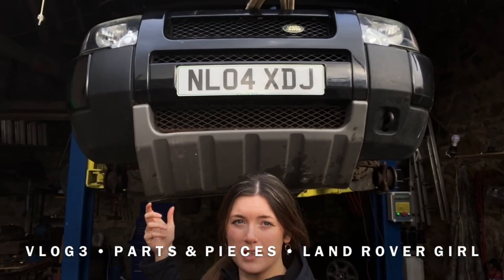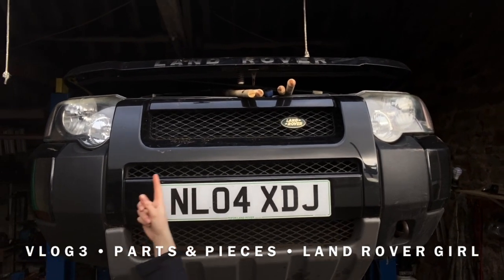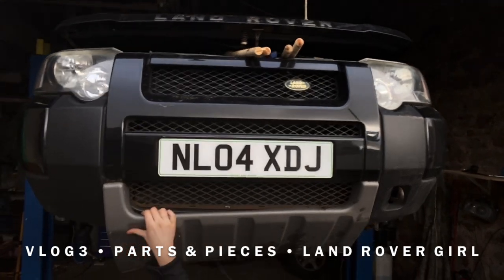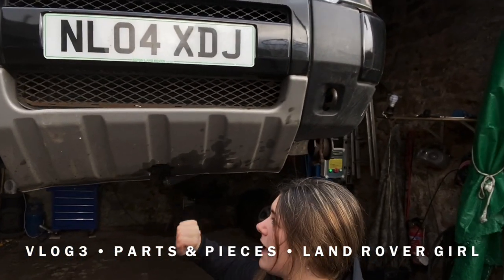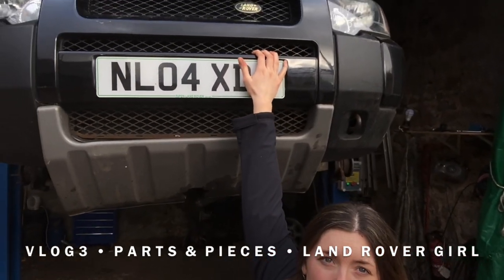I'm going to start out with the front. As you can see we've got the front grille, headlights, reg plate and the underneath steering guard that is standard on the Freelanders, which is plastic.